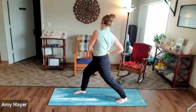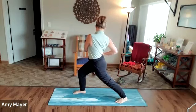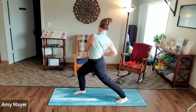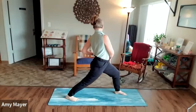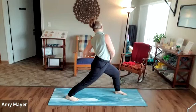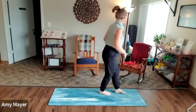Feel free to add any other little extra stretch — I feel like doing a little twist here. Okay, the other side. All right, let's come back up.